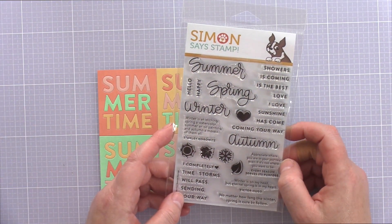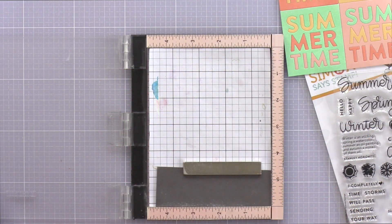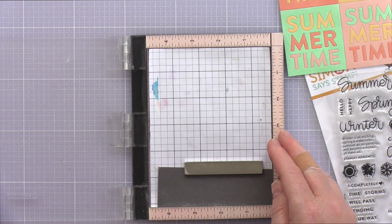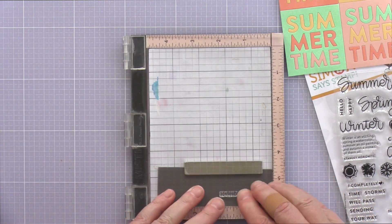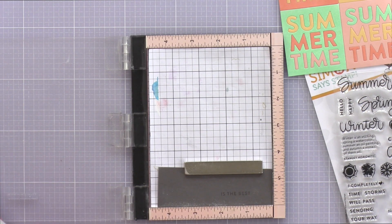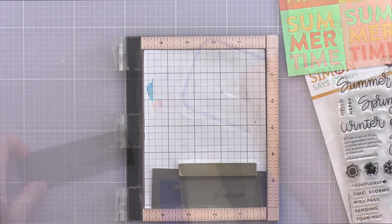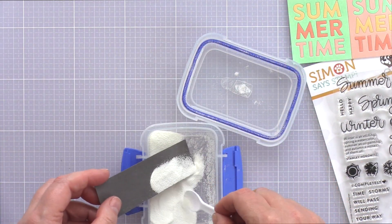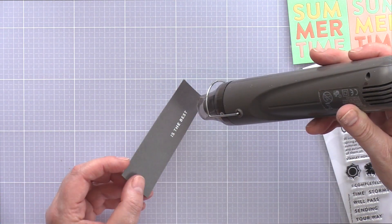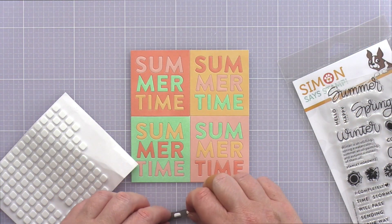This Summertime panel didn't really need much embellishment as I think it is showcased best by keeping it clean and simple. However I decided to add a small add-on sentiment using the Four Seasons Sayings set. This set has a variety of useful sayings for use throughout the year and I thought 'this is the best' would work perfectly for this card. I placed a piece of slate card in the mini MISTI and treated it with an anti-static bag. I'm going to emboss this sentiment — the anti-static powder will help prevent embossing powder sticking where I don't want it. I then stamped the sentiment twice in clear embossing ink to get a good impression and sprinkled on white embossing powder before heat setting and trimming to a skinny banner with a ruler and scalpel.